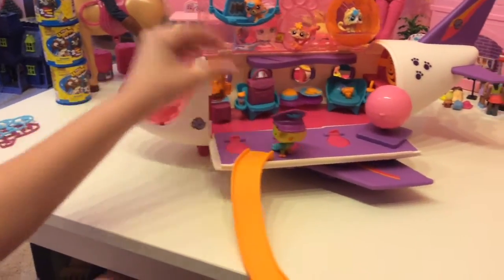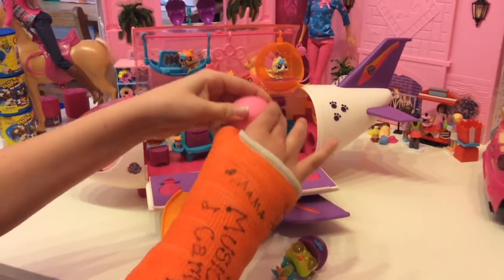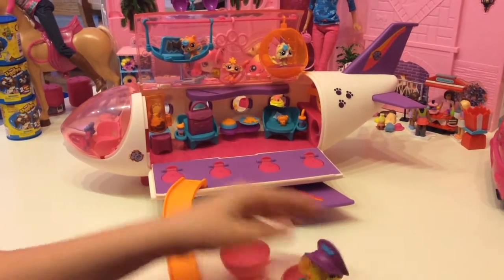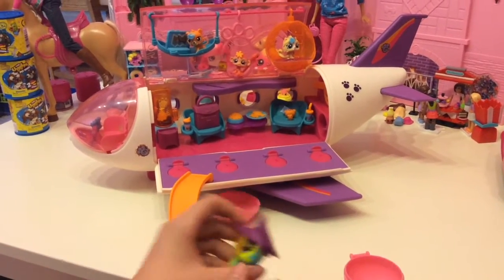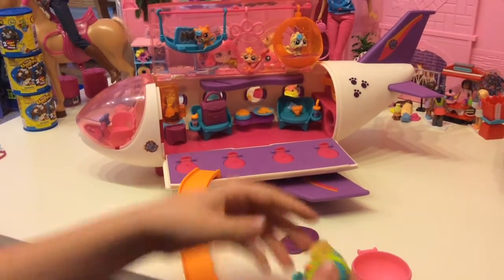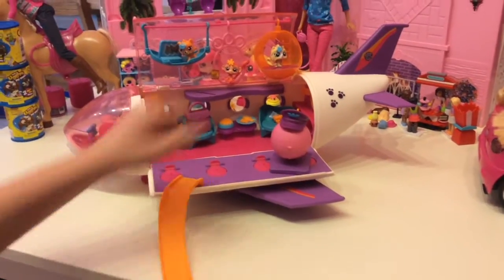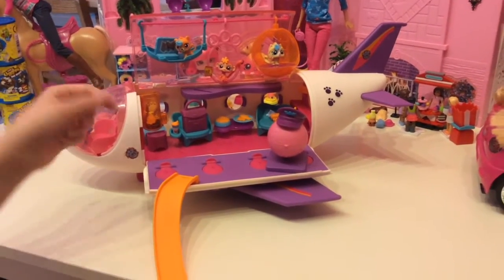Looks like the captain's tired and going to sleep. So if she's going to sleep, why not sleep with the world globe? Let's take her hat off. She looks different without it, doesn't she? So it's got a little hat on it now. And looks like they're all set to go home.